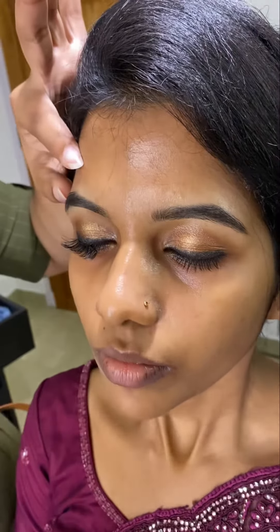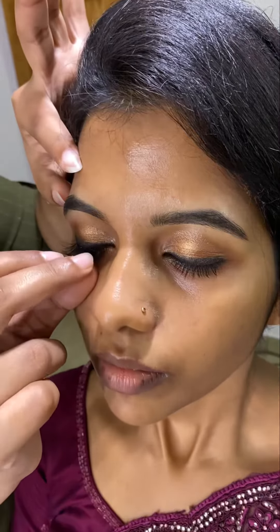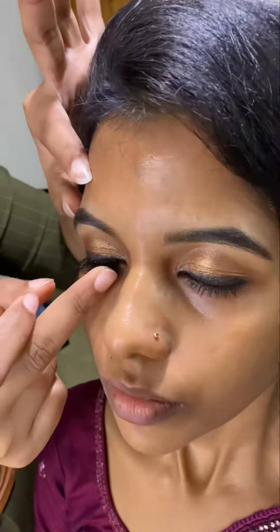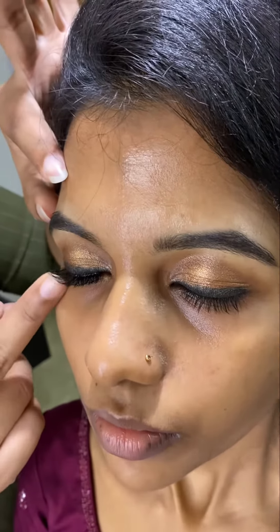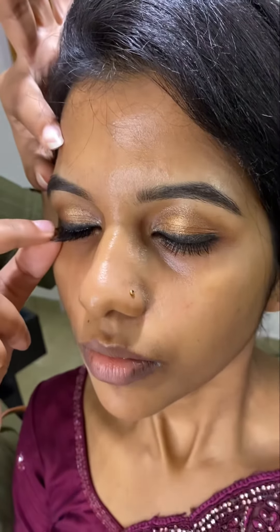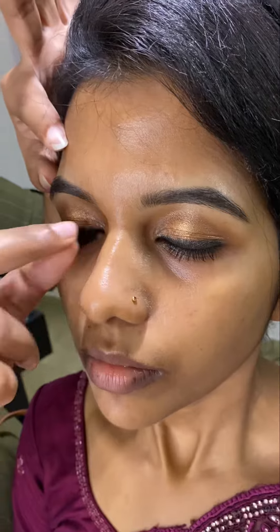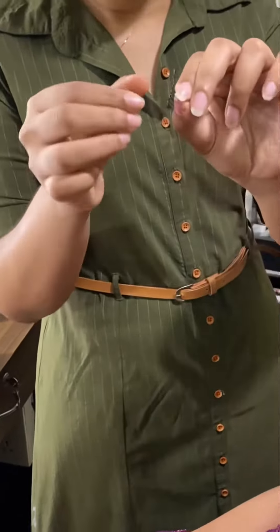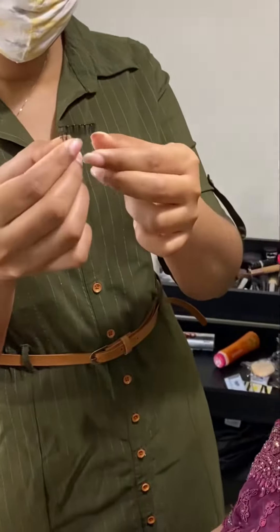The key point of the lash fix is that we are going to show you a half lash. We are going to show you a water item and how to dry it out. We are going to show you a lash fix.